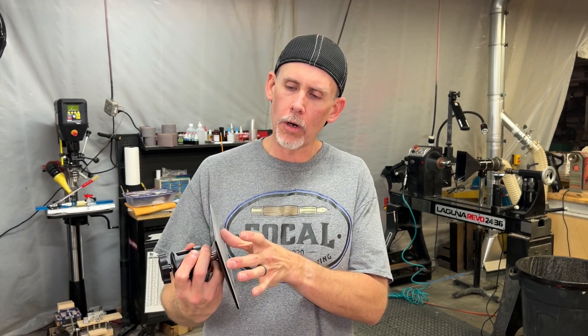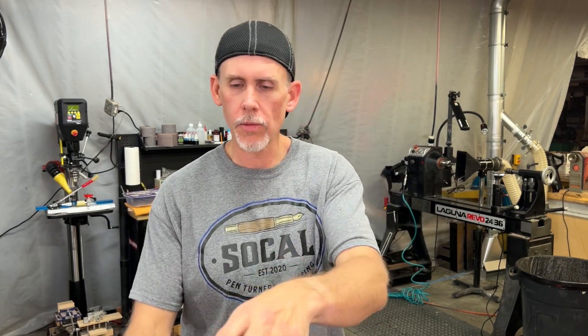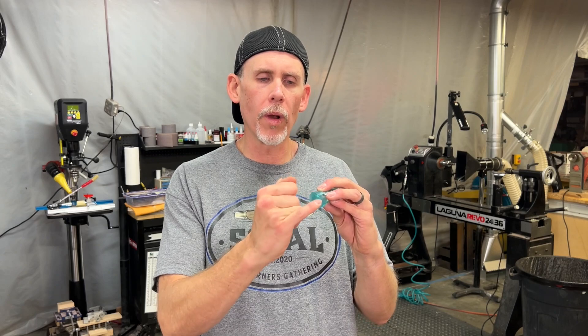One big thing I noticed: that first print stuck really badly to the build plate — both of the first two prints did. You can play with the settings to help with that, but worst case there are thin magnetic metal build plates you can stick over this one. The print sticks to that, then you pop it off and bend it to release. I was smacking the heck out of these things, chipping away at the base of my pieces and scratching the build plate, so I didn't like that too much.